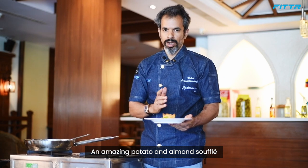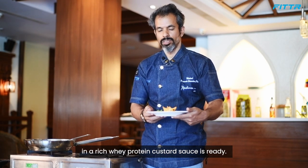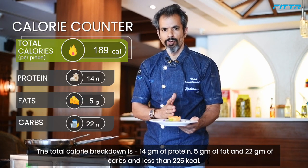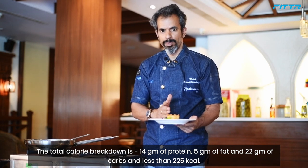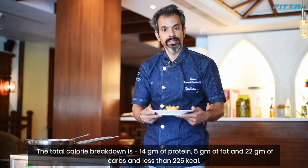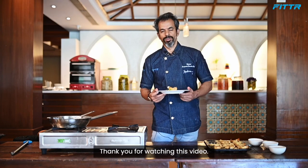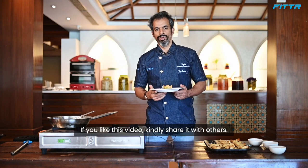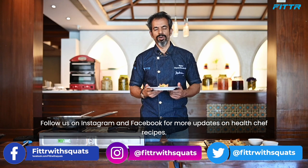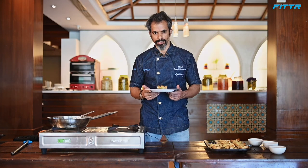Potato and almond soufflé in a rich whey protein custard sauce is ready! The total calorie breakdown is 14 grams of protein, 5 grams of fat, 22 grams of carbs, and less than 225 calories. Thank you for watching. If you liked this video, kindly share it with others and follow us on Instagram and Facebook for more health chef recipes. Till then, stay safe, stay great, and keep shredding!